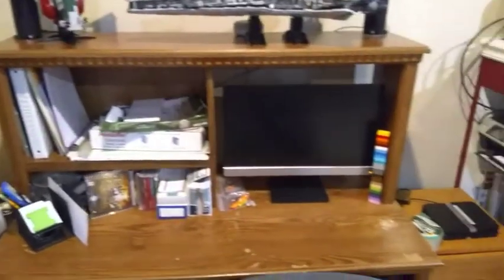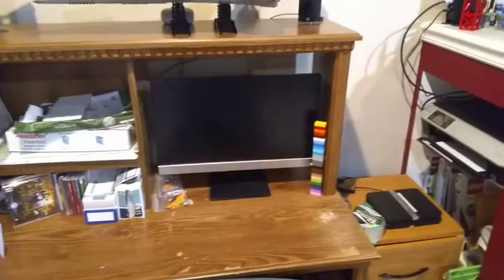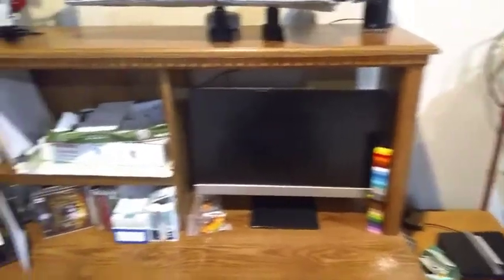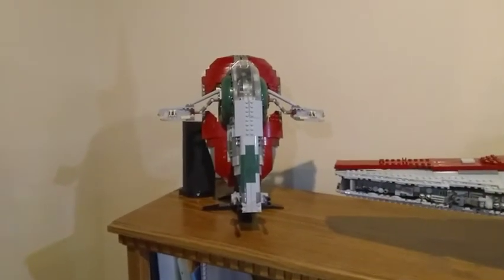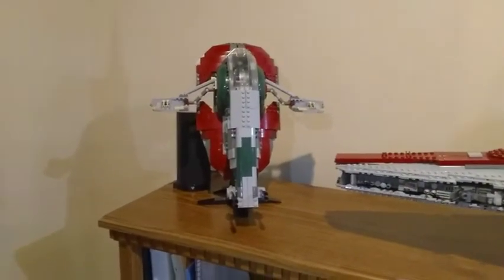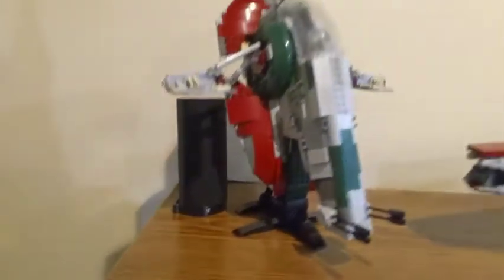Over here we have my computer desk setup where I do most of my BrickLink sorting, organizing orders, and things like that. Up above we have the Slave I — this is the 2010 edition, I believe the third edition of the set — and I've made a little custom display stand for it.